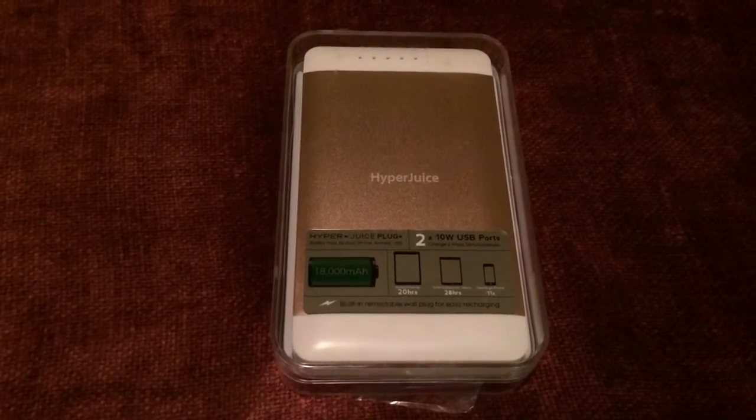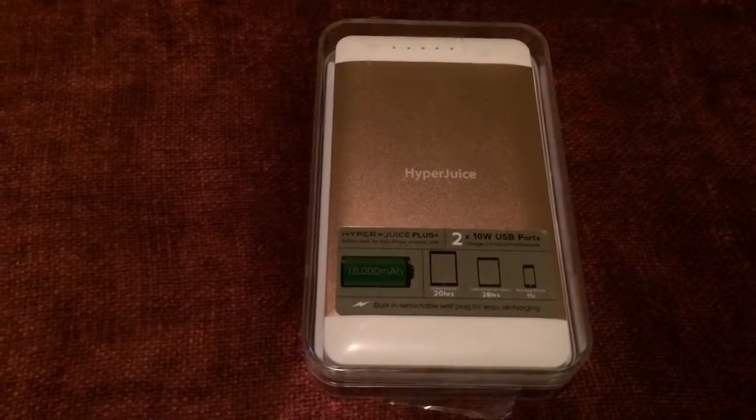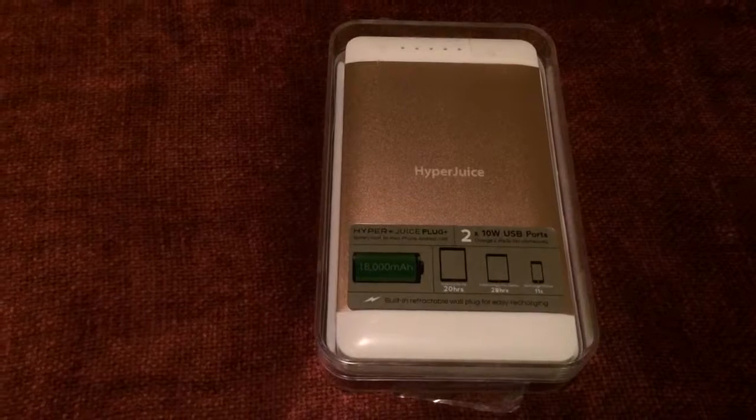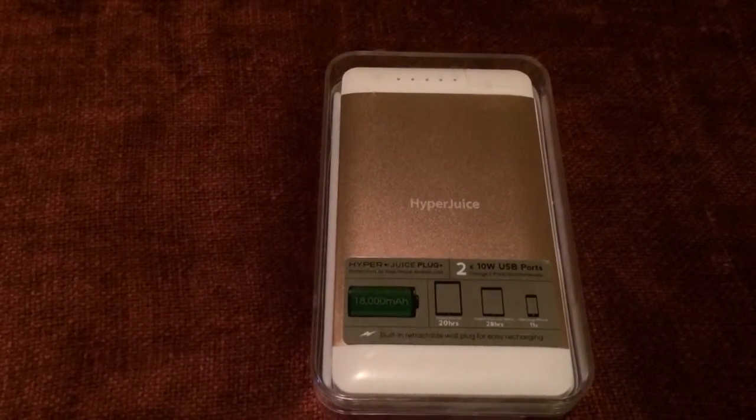Today we're unboxing the HyperJuice Plug. It has 18,000 milliamps. They have a smaller version of this as well.